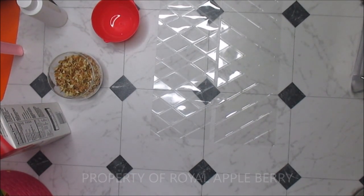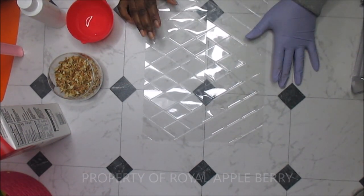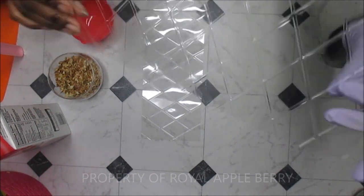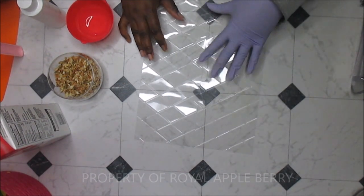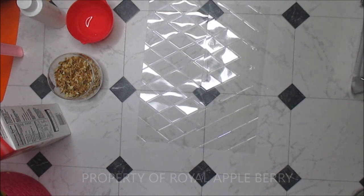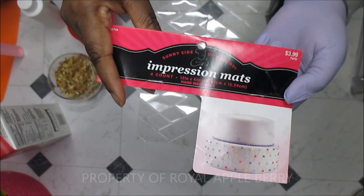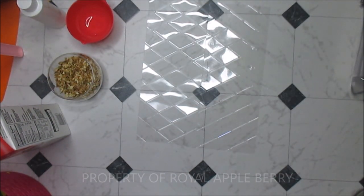Hey guys, this is Kitty the Messy Soaper over at Royal Appleberry, and today I am doing another soap with my mold that was very successful when I did my Cat's Pajamas. This one is a diamond pattern — hopefully you guys can see that. Same concept, just a different mold pattern. These are impression mats — I get questioned a lot about where I got these. They are impression mats and they came from Hobby Lobby, if you guys have one near you.